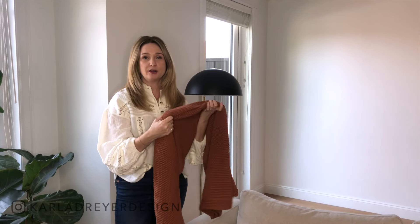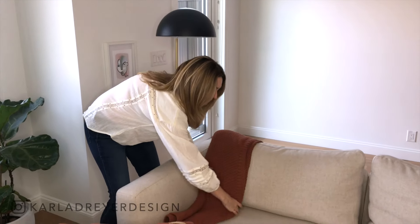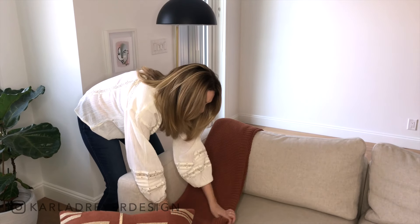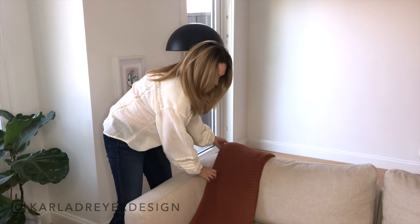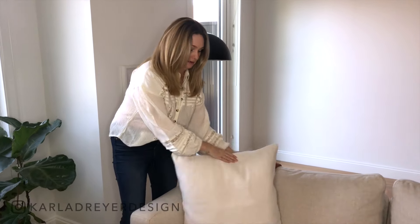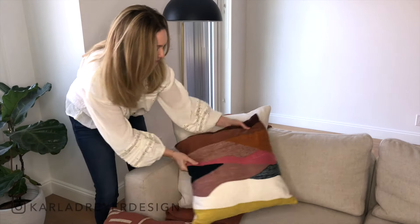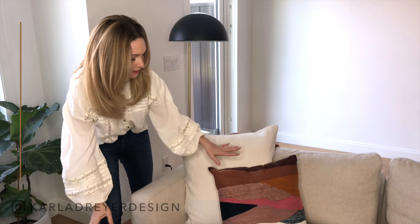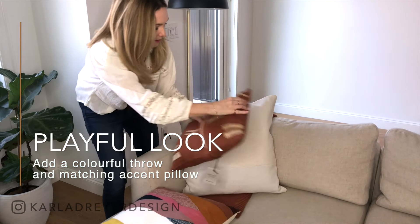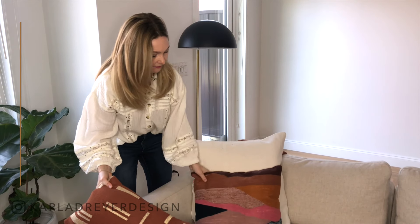For look number two, I'm going for something that's more colorful, playful, and vibrant, and I want to show you how easy it is to do. Again, starting with the throw blanket — this one's a knit in a really fun rust color. I'm going to do it a little more streamlined than the other one — you can also put it over the side of the arm. I'm going to take the original cushion in the neutral color but now add in just a pop of fun. And you can see it gives the couch a completely different look and feel.